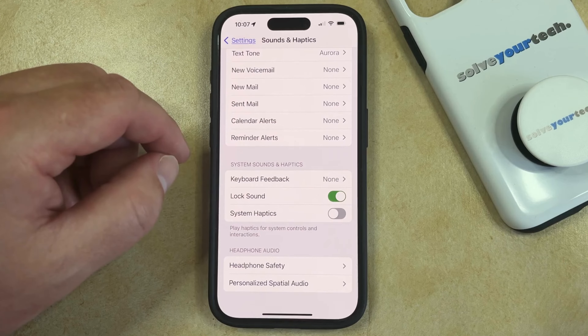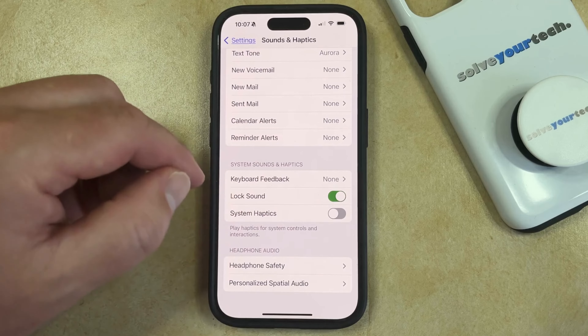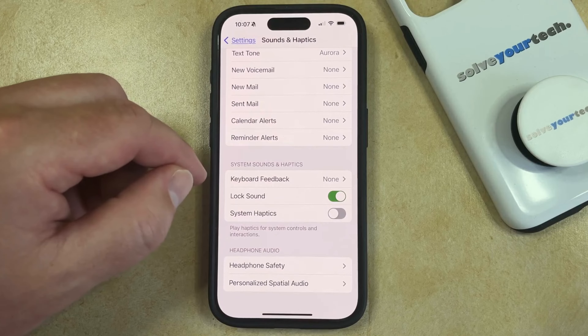Now you might find that your phone is still vibrating when certain things happen, and that's because there's a separate setting for haptics and vibration.